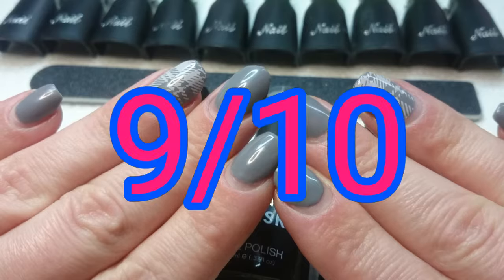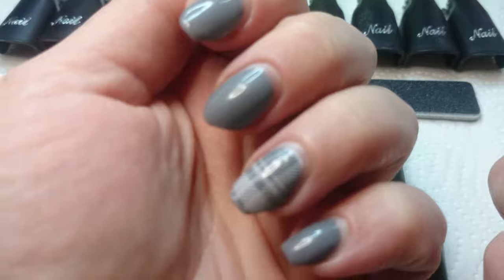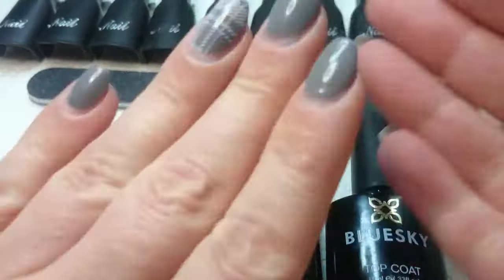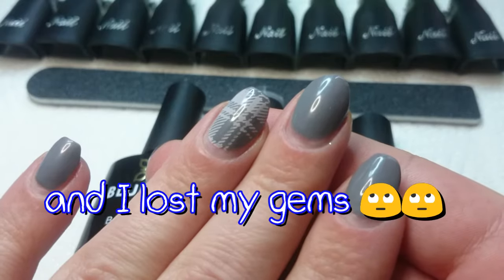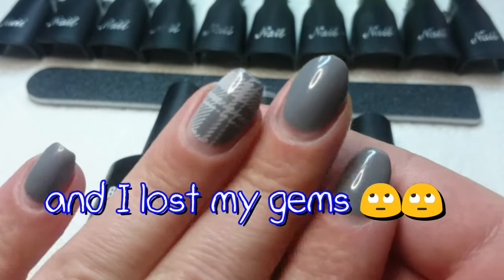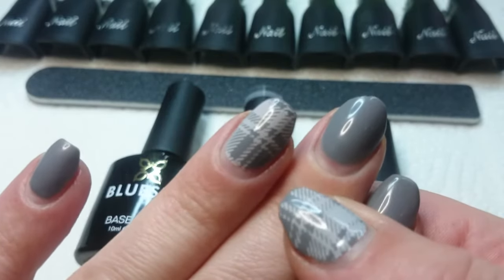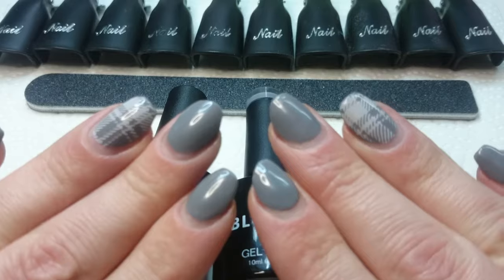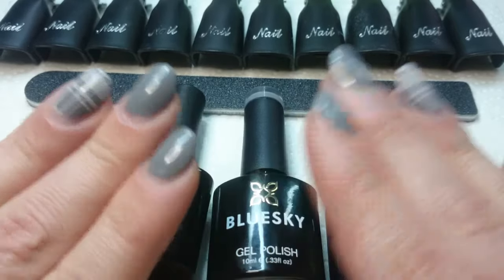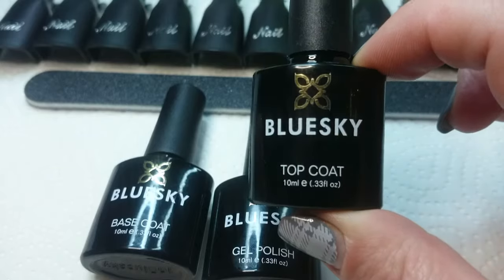So I think I would give this gel polish a nine out of ten. The reason I'm only giving it nine is because it's not the shiniest top coat I've ever used — it is quite shiny, but I have seen better. The longevity is obviously very good; you can see I have a significant amount of growth here, but the top coat could be a little bit shinier.